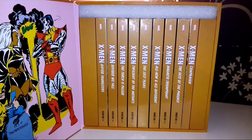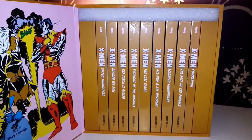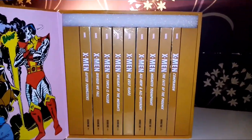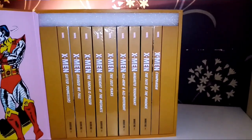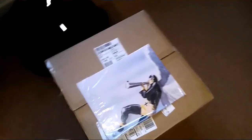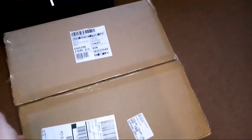So, what did the box set actually come in? I'm sorry you're going to see part of my room. It comes in this box, which is a very, very nice box. Just a shout-out to Forbidden Planet — that's where I got this from.